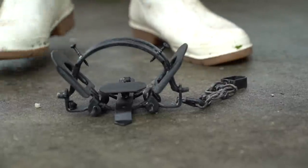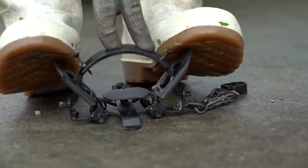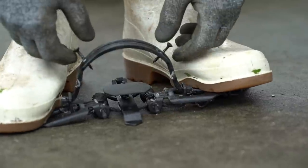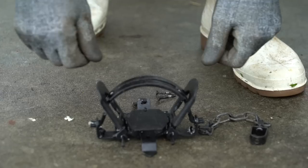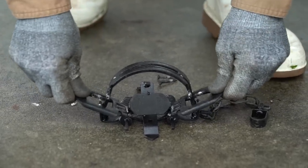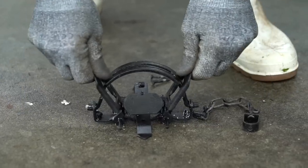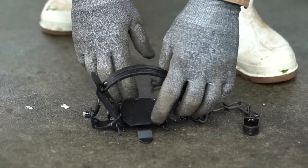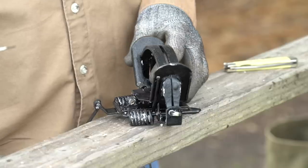I've got to get these screws out first. I'm going to put on these white boots that we wear down here right on my trap, open it up a little, and pull my screws out. Don't put your fingers in the jaw of the trap. Now we're going to work the trap — work the springs a little bit, make sure everything's freed up and ready to go, knock off some extra wax, and reset this tab.